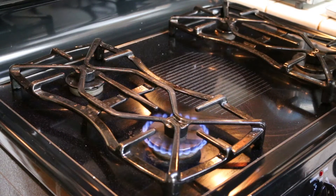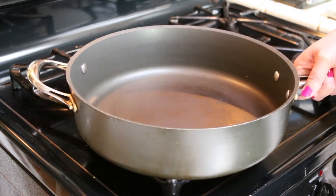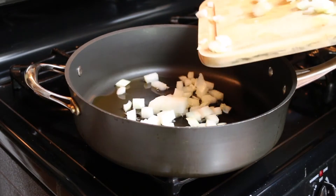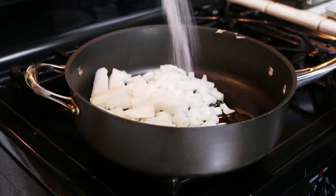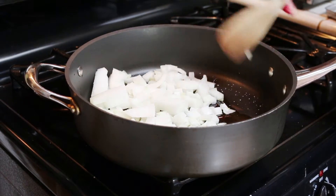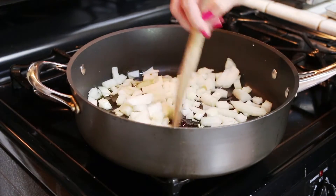While the peppers are baking, take a large skillet and place it over low heat and add two tablespoons of olive oil. Add half of a sweet onion that's been finely diced and add a heavy pinch of salt before stirring it all together. We want to cook this down until the onions are translucent and soft, about six to eight minutes.